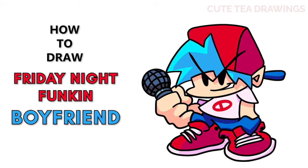Hey guys, welcome to Cutesy Drawings. Today I'll be drawing the Boyfriend from Friday Night Funkin, and I'll be drawing on my tablet, but you can also follow along on paper. Please remember to like and subscribe. Ok, now let's get started.